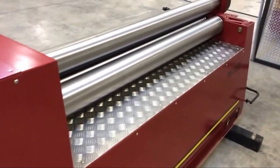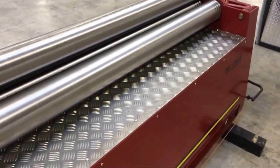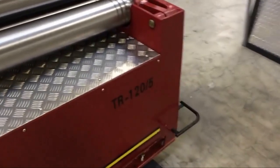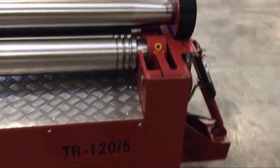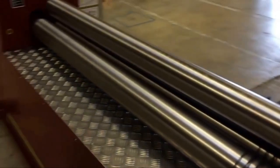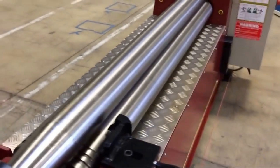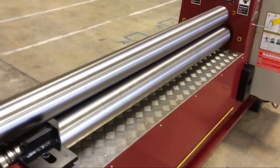Walking around to the back side of the machine, you can see the rear bending roll, the trip wire at the bottom, and the emergency stop. All the rolls are hardened and ground and polished smooth.